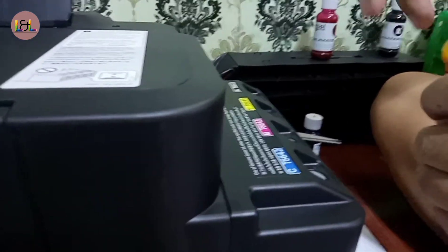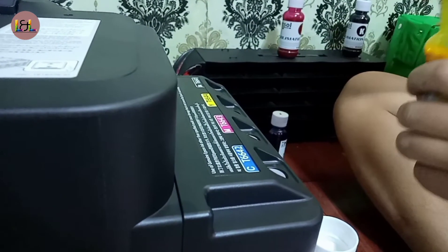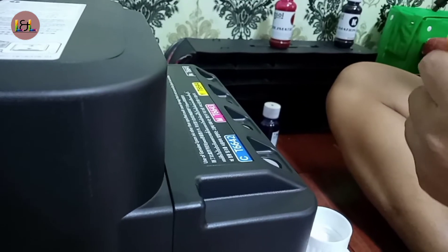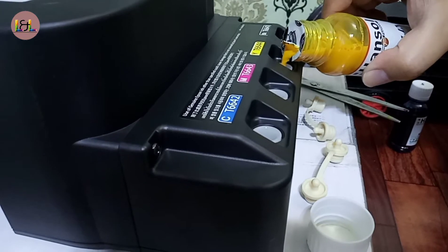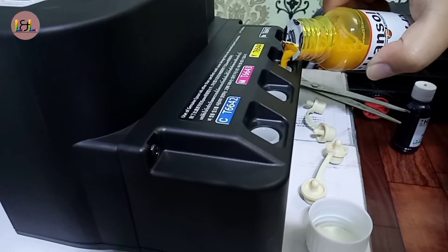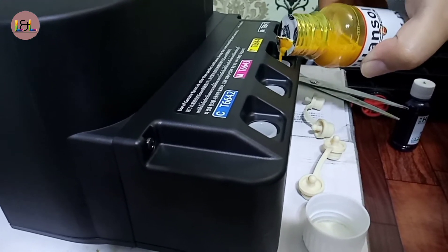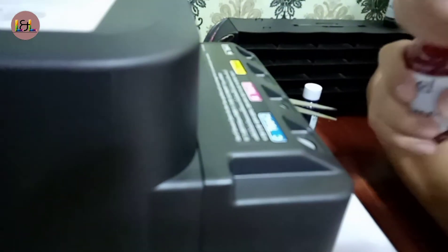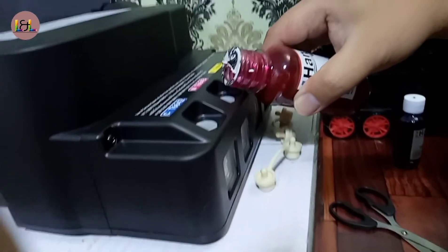Next, the yellow one — same steps as you did with the black one. If you have a syringe, you can use it to fill the ink into the cartridges so that it won't be messy.